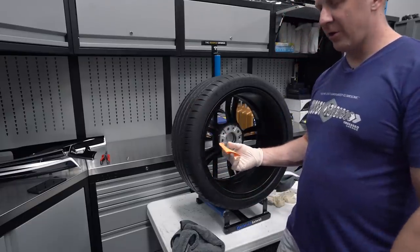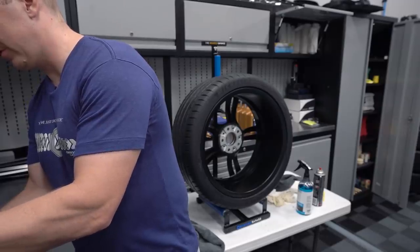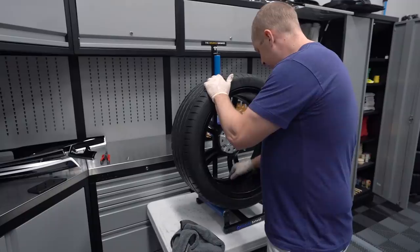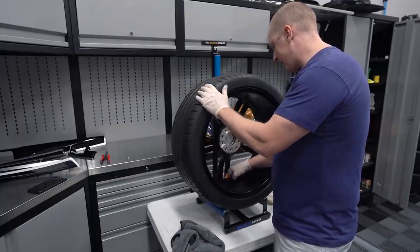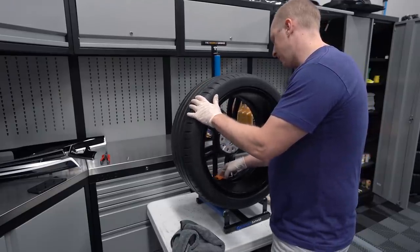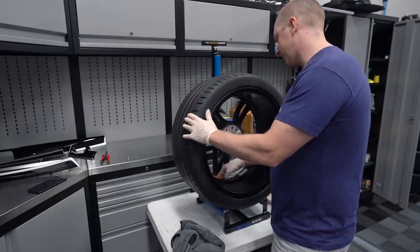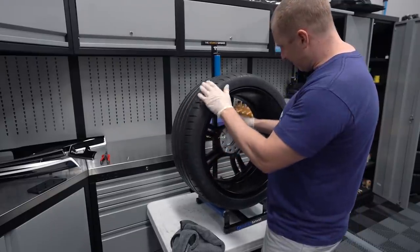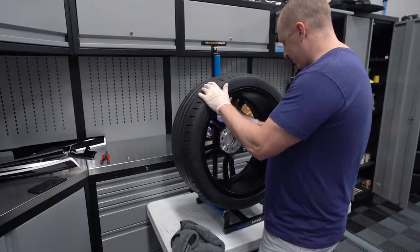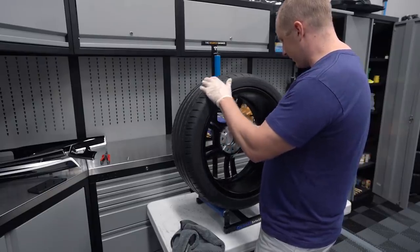This will darken up the wheel a little bit but it won't shine it up at all, so you don't have to be too concerned with that. It darkens because these are satin - not matte but satin. Matte would be the same thing, you could use this on a matte wheel, you just can never polish it off - that's the risk. But it won't make it shiny, it just makes it darker.